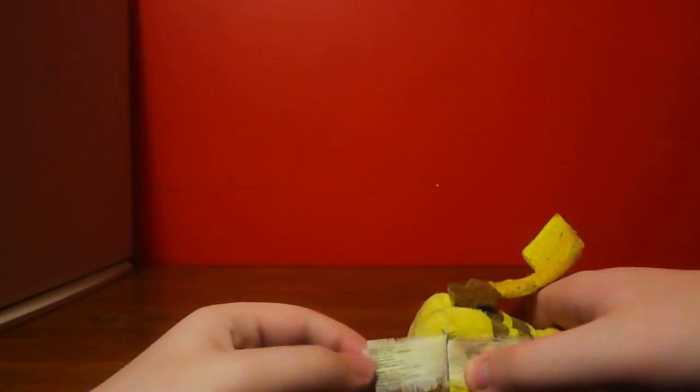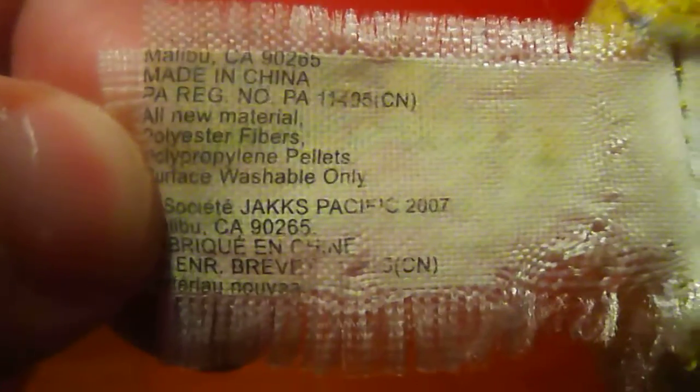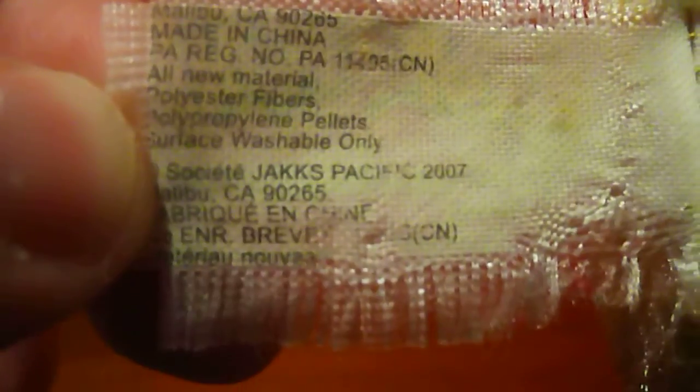Let me see when he was made. Ok, just got my camera to focus. It says in Spanish that he was made in 2007. All new material — polyester fibers, polypropanol pellets, which are probably the bean bag beans. Made in China. I thought he was made in Japan, but I guess China and Japan sort of have an agreement or something. I mean, most of everything comes from China.